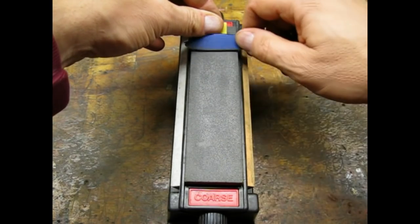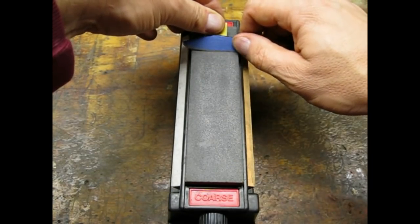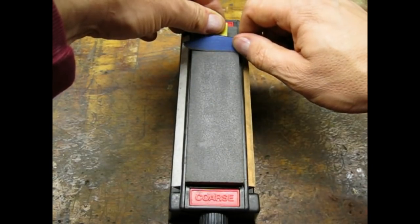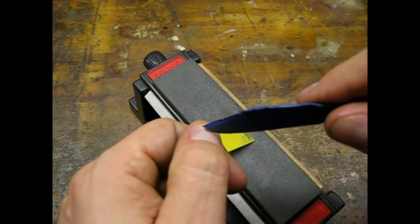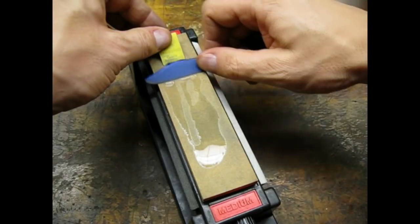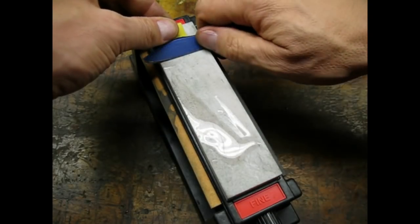The main blade was in pretty bad shape. I had to spend a lot of time on the coarse stone. I like to use masking tape to protect the blade while I sharpen. Once the blade was able to catch on my fingernail I moved to the finer stones. Using the medium and fine stones I was able to get the main blade razor sharp.